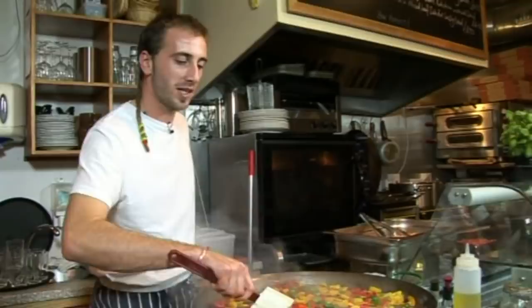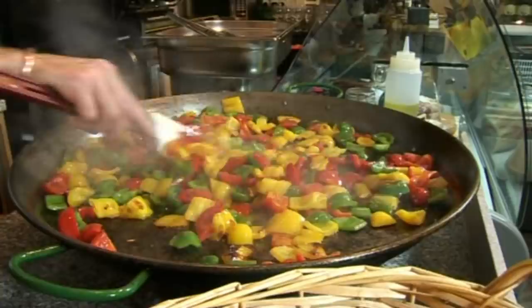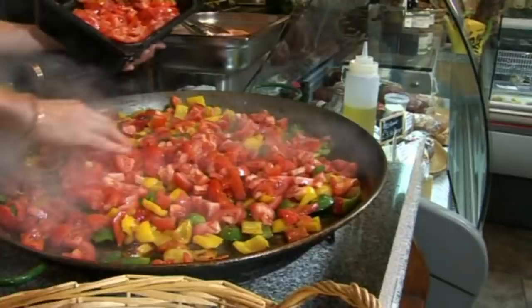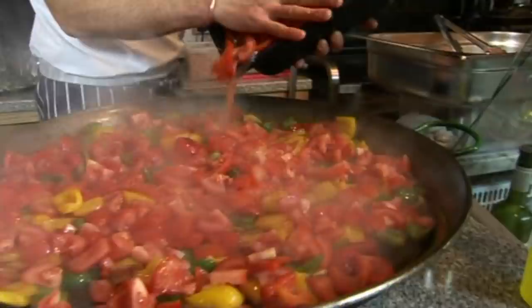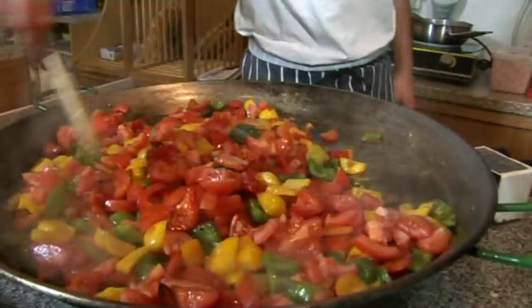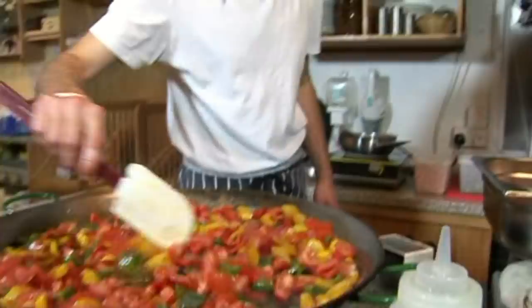So the pepper's been cooking for five minutes. See there's a bit of color but not too much - a bit of color, not too much, on high heat. And now we're gonna pour some tomato - chopped fresh tomato. And now we're gonna cook the rice. You need to cook it for another 5 minutes to cook the tomatoes a bit.